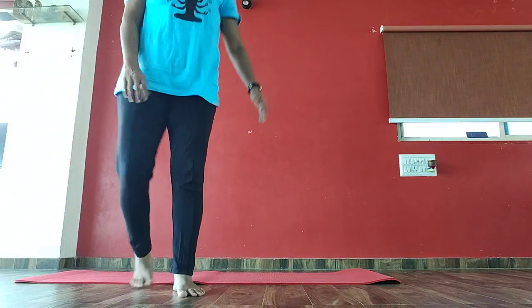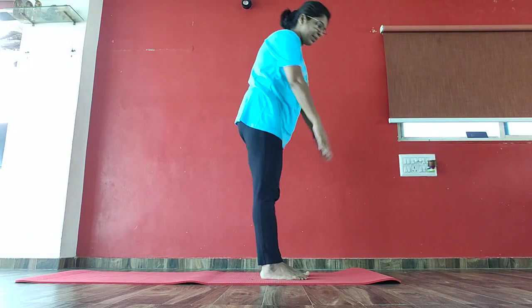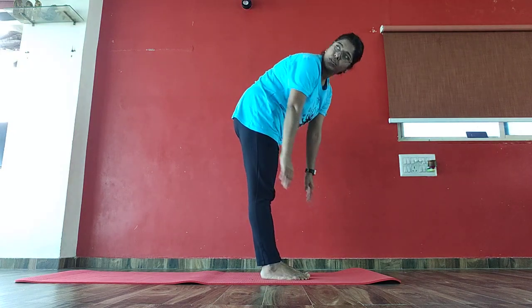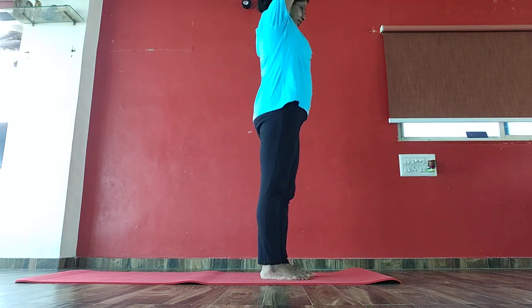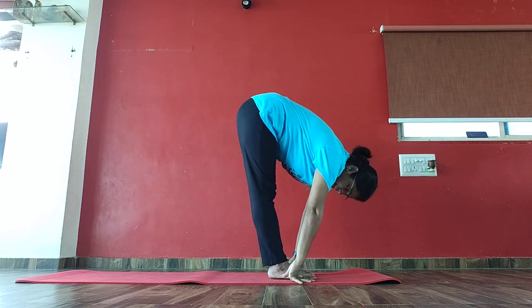I am going to do a little bit of exercise. You may have to do a little bit of exercise, so if you are going to do a little bit of exercise, you may not go out. So inhale, raise your hands up. Exhale, bend down as much as you can. Stay here for 20 seconds.